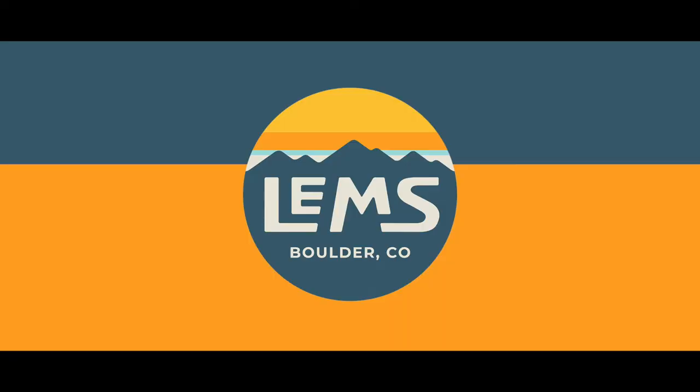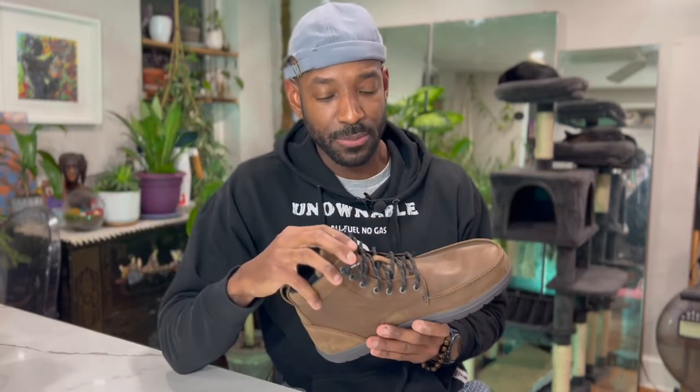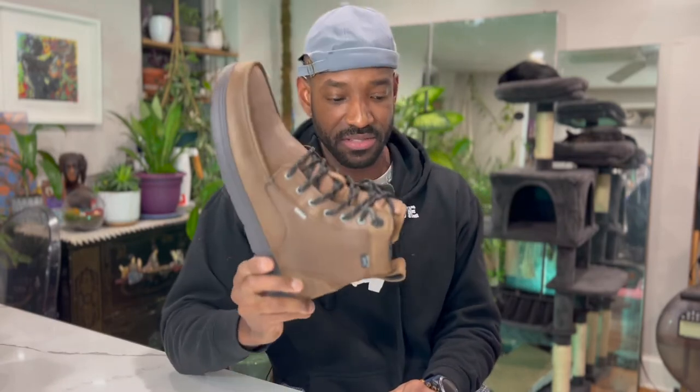Anyone who doesn't even know Lems — I just discovered them thanks to my sister-in-law. It's brand new to me, about two months old since I started looking them up. They recommended that I get one size up; I wear a 13, so I got them in a 14. This would be considered a minimalist boot, part of that whole barefoot running, minimalist sneaker movement.